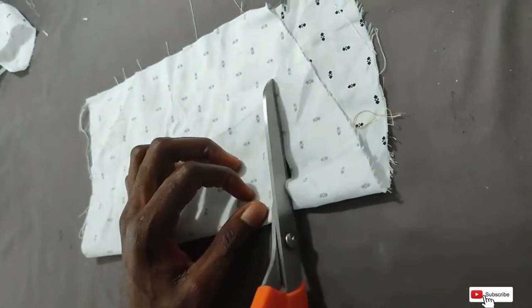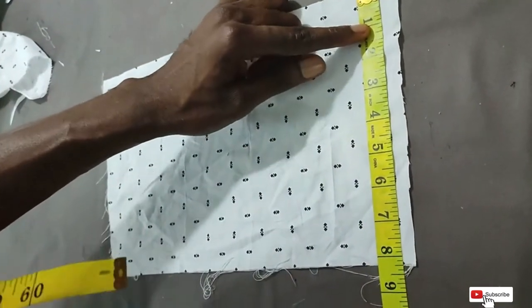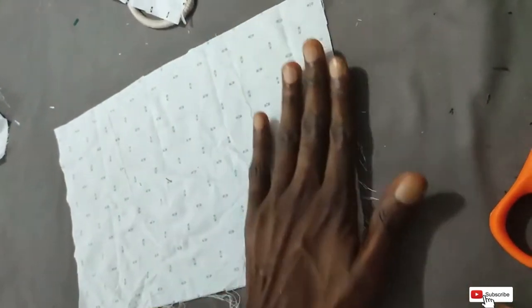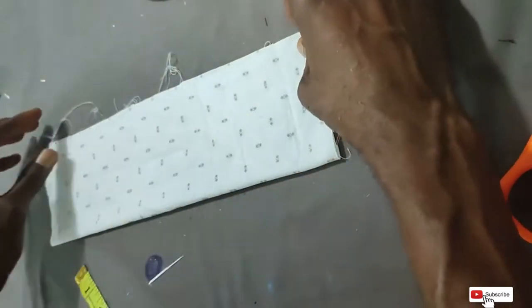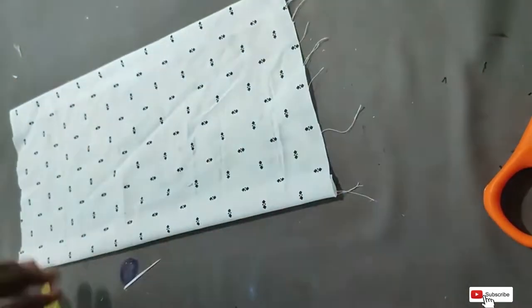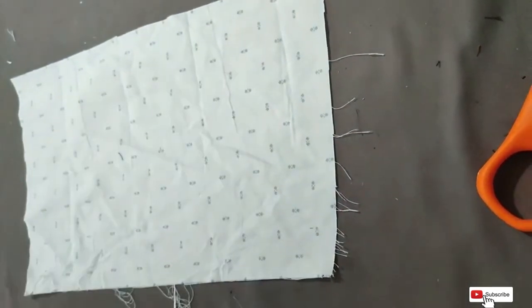For the front yoke, I'll use this contrasting fabric. The width I'm working with is 13 — actually the length is 13. Gum this neatly, then fold it into two. What we need at the end should be about six and a half inches wide. Put your cord gum at the back and gum it neatly.